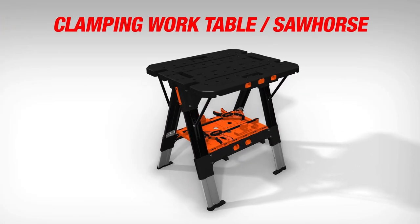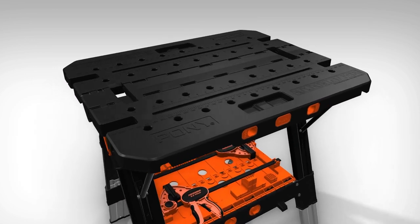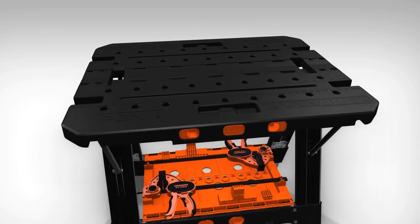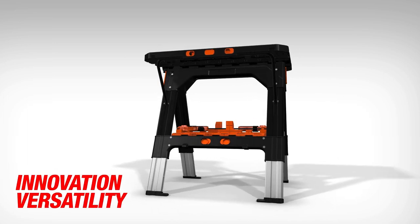Introducing the new 2-in-1 clamping worktable and sawhorse from Pony. Built tough with high-impact construction, this worktable and sawhorse offers the next evolution in innovation and versatility in work supports.